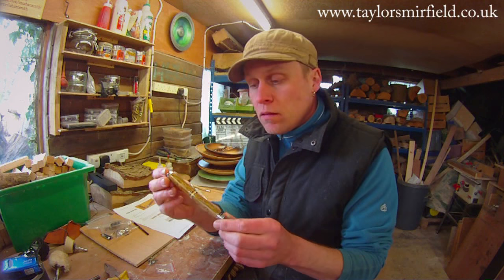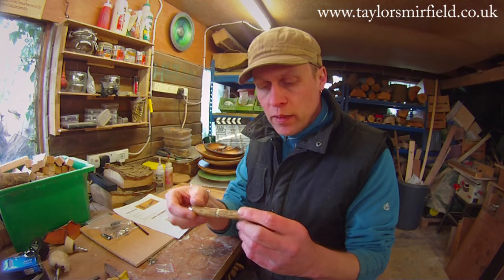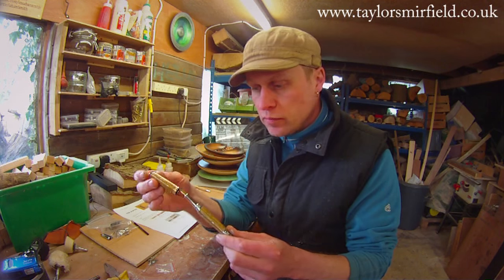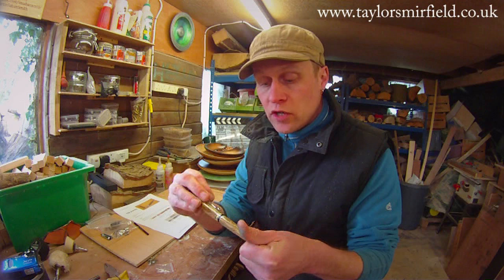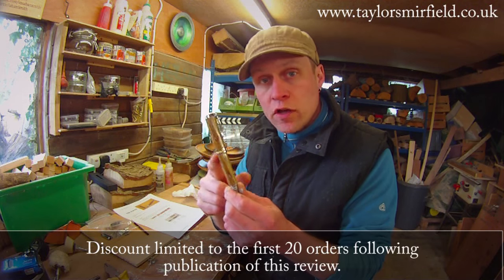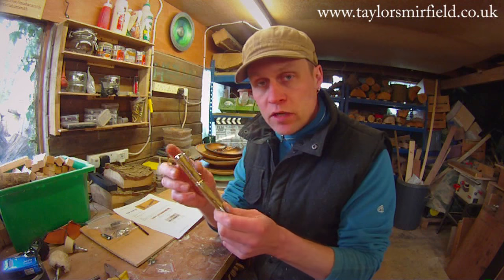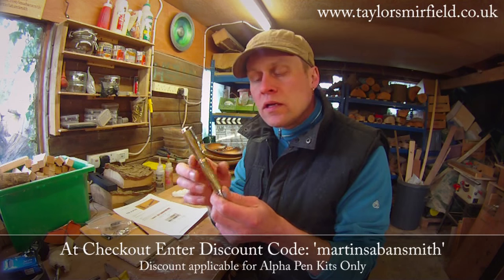There's the finished pen. I really enjoyed turning the Alpha pen from Taylor's Merfield — it is a very, very elegant pen. The construction of the pen is super, the lines are elegant, the nib is great. I actually use a Taylor's Merfield fountain pen myself sometimes, and they are fabulous. If you're interested in one of these Taylor's Merfield kits, Dan is doing a 15% discount on the first 20 pens sold as a result of this review. Head over to taylorsmerfield.co.uk, find the alpha kit, and at checkout put in discount code Martin Sabin Smith to get 15% off your purchase.